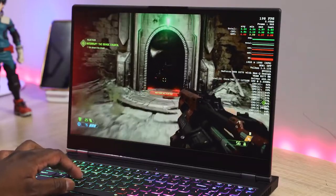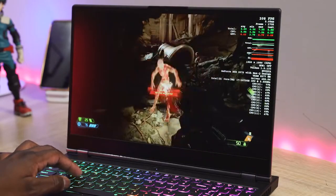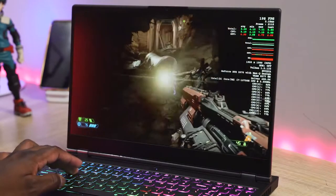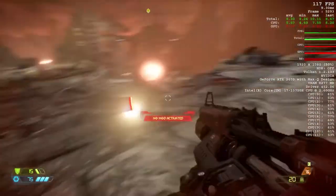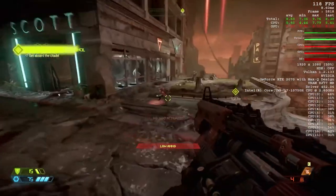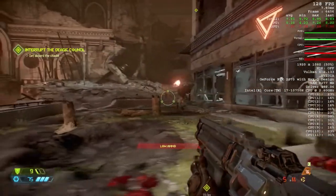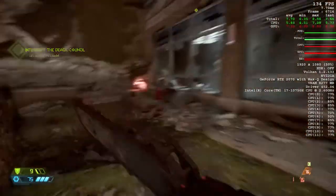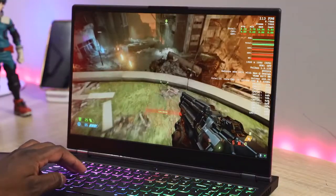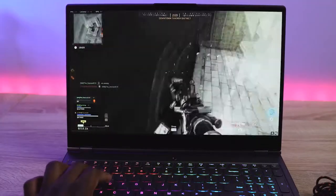Getting 90 FPS in Tomb Raider at ultra or max settings is great. Moving over to Doom Eternal at max settings, we're getting roughly between 114 frames down to 70 frames per second, with an average of about 140 frames per second. Running Doom Eternal on this 240Hz display really shows you how far the RTX 2070 Max-Q will push you in gaming.